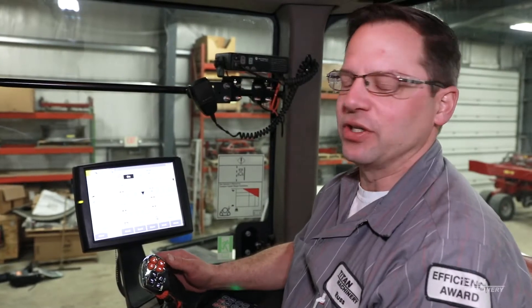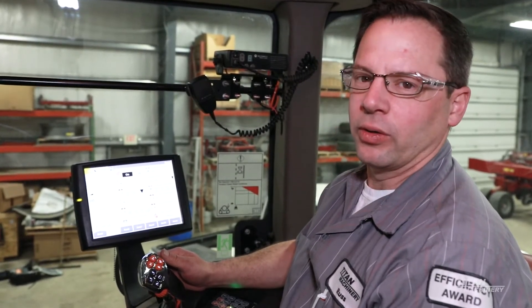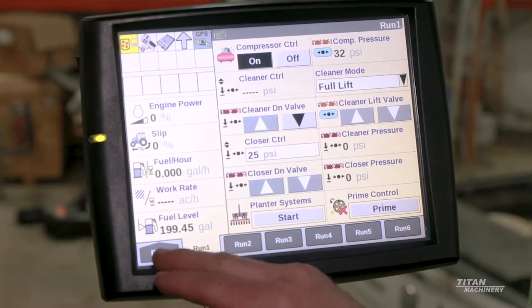Hello, Russell Mollica with Titan Machinery. Going through the basic setup of a monitor, and we're going to check our versions of software and see what kind of version is on this display.